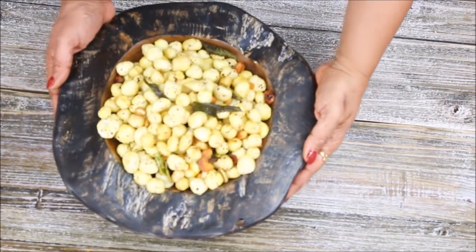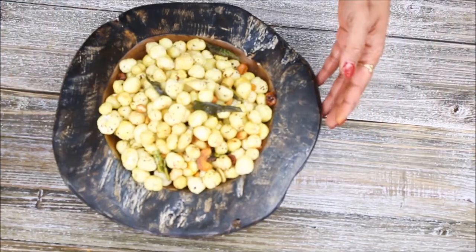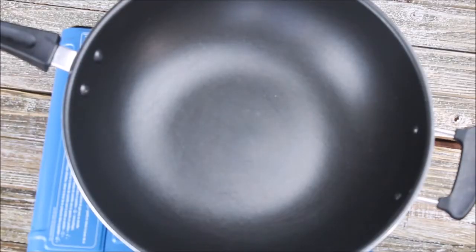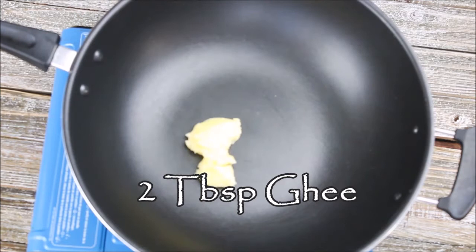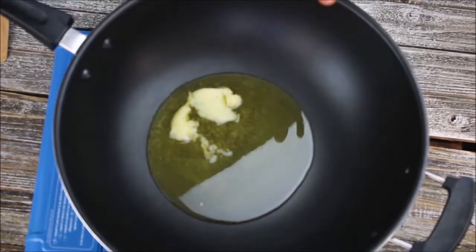Hello friends, welcome to Rinku's Rasoi. Today I am going to show you how you can make very healthy and tasty makhana chivda. First, in this pan I am going to take two tablespoons of ghee. When you are making makhana chivda, make sure you always fry it in ghee — it will taste very nice. Now the ghee has started to melt.